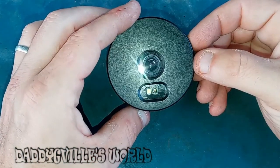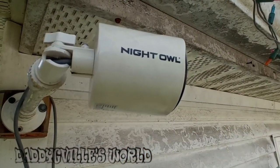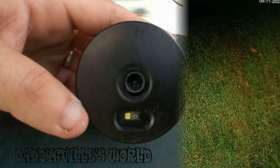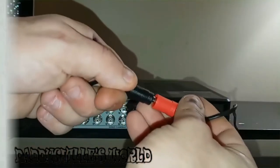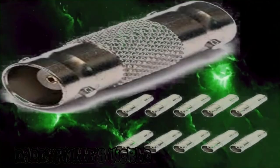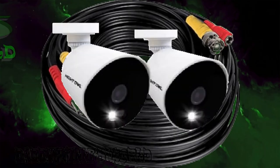Then put it back in the housing, plug in the wires, and you're done. Your camera should look like new again. Now if it isn't the actual lens that's the problem, you can also check the cable connection on the back of the hard drive along with the power source, the other end of the connection outside connected to the camera, and any wire adapters you may have — make sure they're all securely connected with no debris or corrosion on them. If none of that works, you might want to check it out on another cable before buying a new camera.